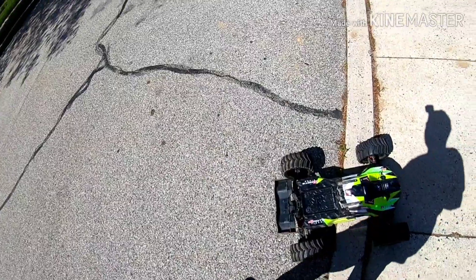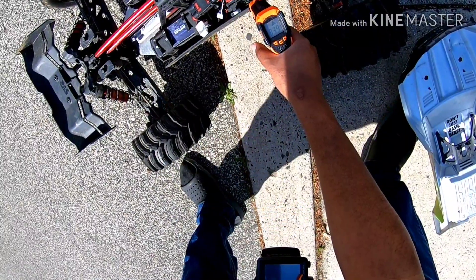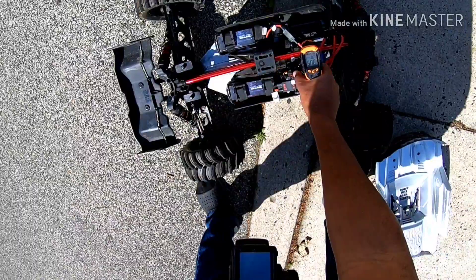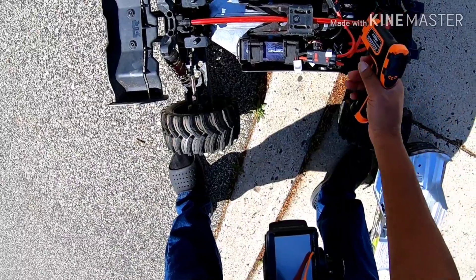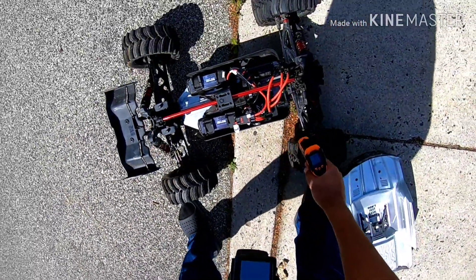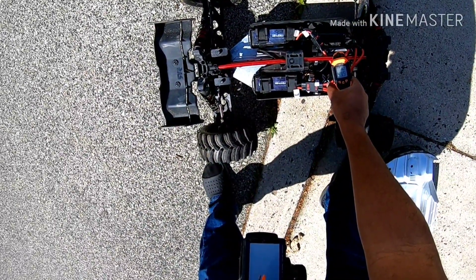Let's just take some temps real quick, see what we got going on. Try to get it while it's still hot. So temp is 93.9 on the ESC. Motor is at 150. That's telling me I might want to gear down a little bit. But it is a little warm out — I think we're in the 80s today. But I'll take what I can get.